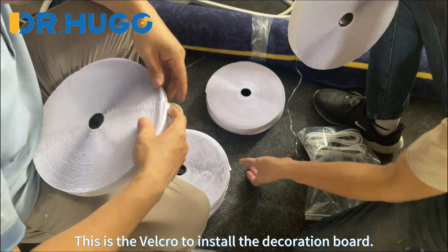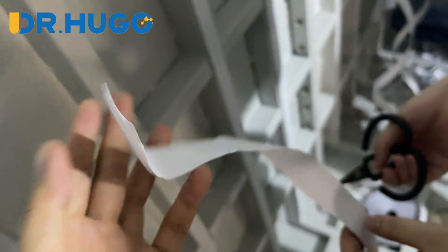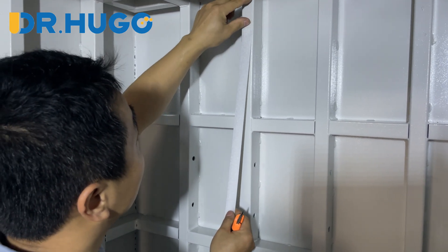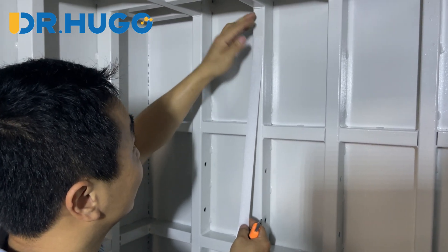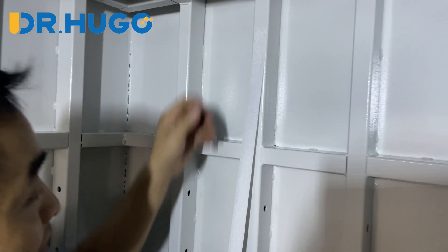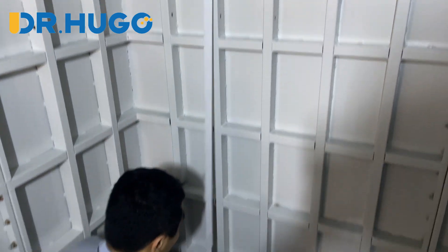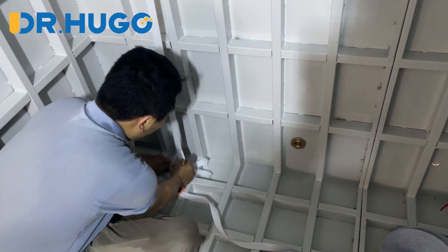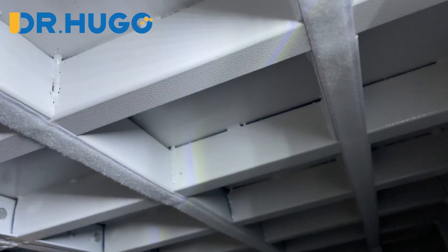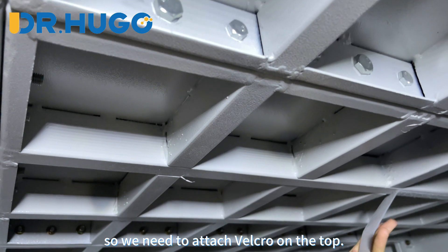This is the velcro to install the decoration board. Let's attach the base part of the velcro. Please leave about 5 cm distance to the top. The bottom also leaves the same 5 cm distance. The chamber top also needs the decoration board installed, so we need to attach velcro on the top.